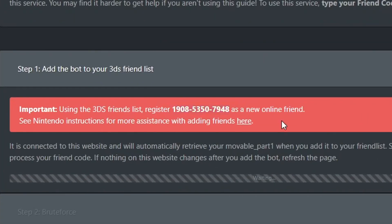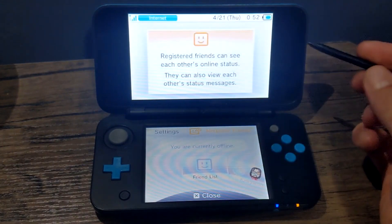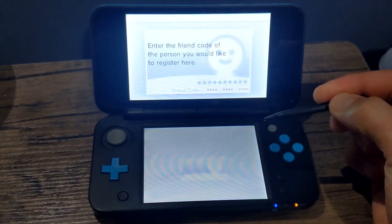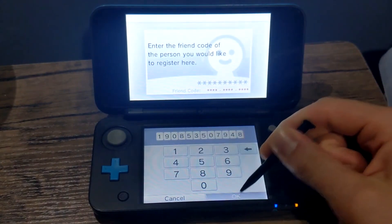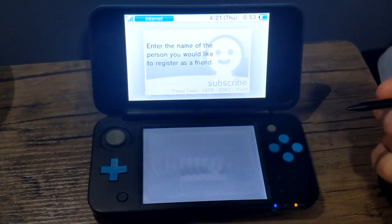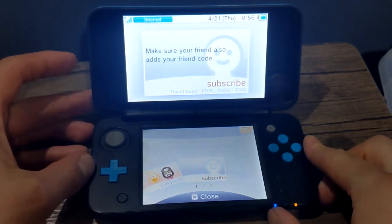While we add the friend, make sure you keep the Brute Force Movable page open. Eject your SD card and put it back in your 3DS. Once you're back on your 3DS, go back into the friends list and select the Mii you used to get the friend code. Press the Add Friend icon in the top right of the bottom screen, click on Internet, and type in the friend code that the website gave you. Press OK — it should add the friend. Name it anything you want, press OK, and once you see that new friend in your friends list, turn off your device, take the SD card out, and plug it back into your computer.